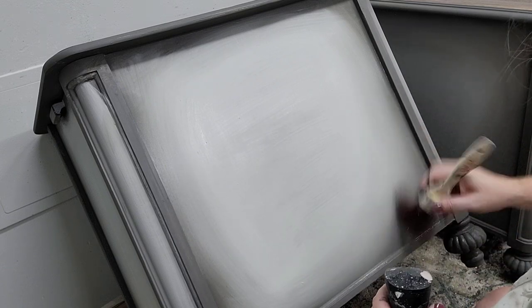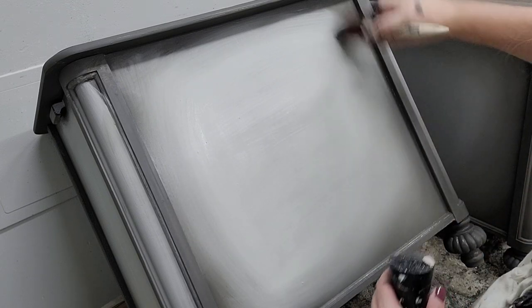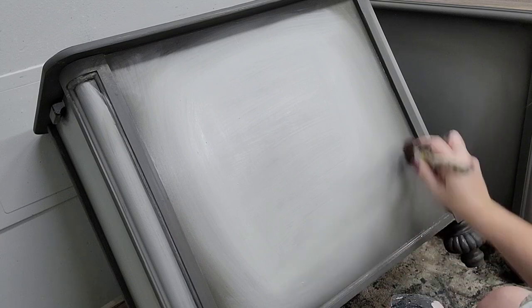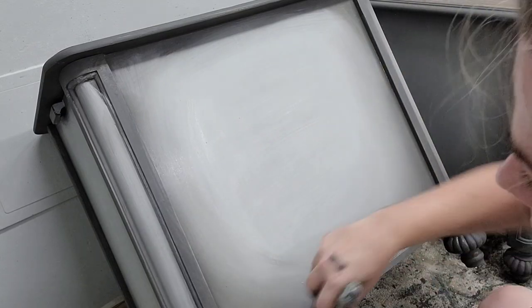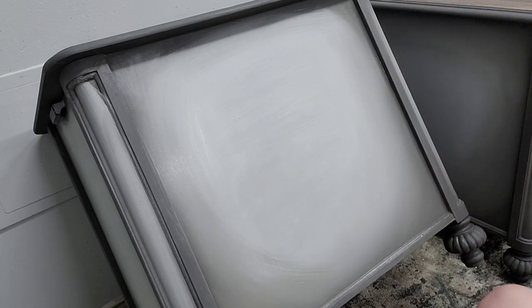If you try to do large open spaces all at once it gets a little overwhelming. Then I introduce my clean dry brush — the Dixie Belle Oval Medium — and that's where I really refine the blend between the two colors. The Oval Medium acts like a feather duster and just feathers away any brush strokes left between the two colors.